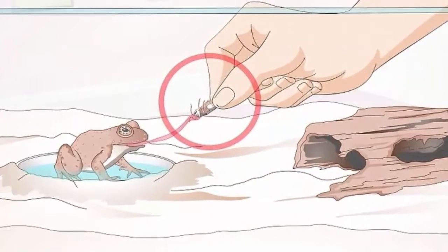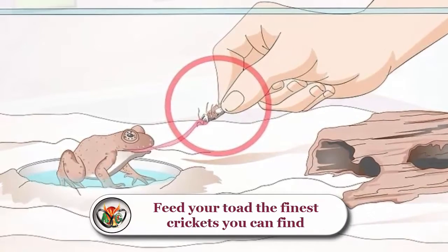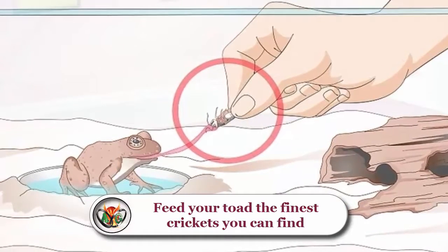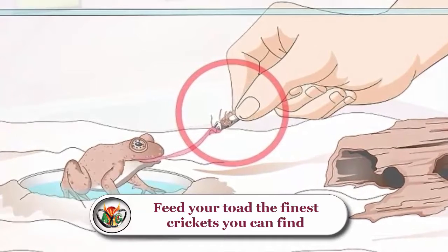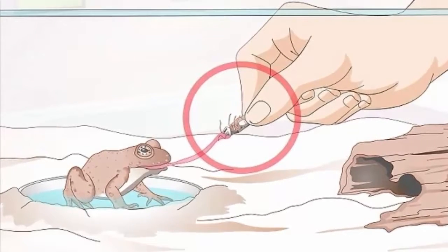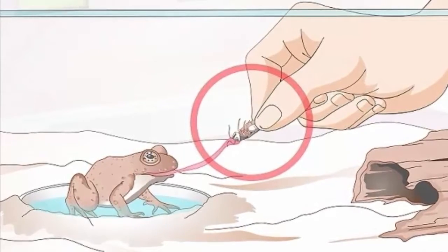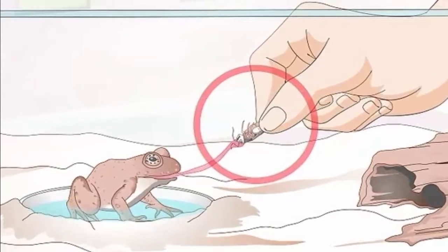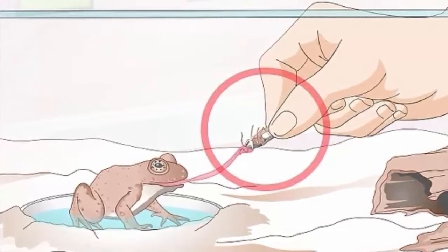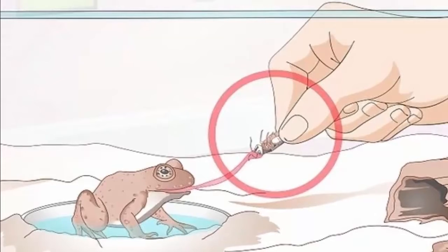Feed your toad the finest crickets you can find. Toads eat mostly insects in the wild, with growing toads eating over a dozen small insects in a single evening. Since crickets are readily accessible at pet stores, they will be your most reliable food source. Toads will also eat minnows, earthworms, and other insects. You may have to dangle non-lively critters in front of your toad to bait them into attacking. Make sure you only feed your toad food smaller in size than the width of your toad's mouth. Let your toad eat as much as it wants for 15 minutes every evening, then remove any food they attempt to hoard at the conclusion of their nightly feeding session.